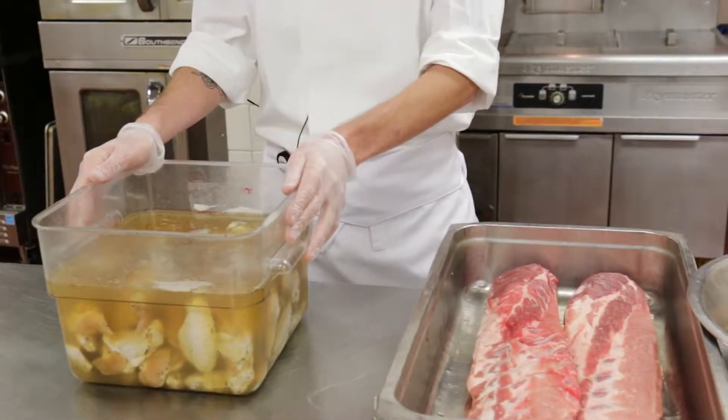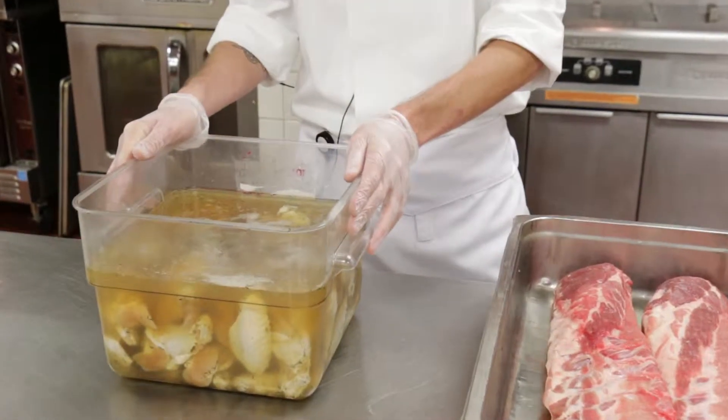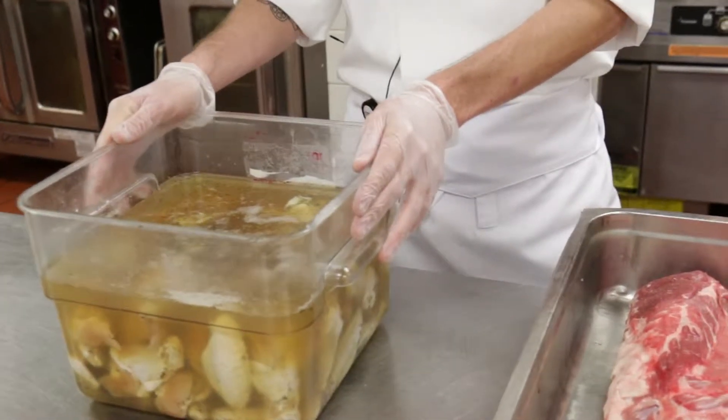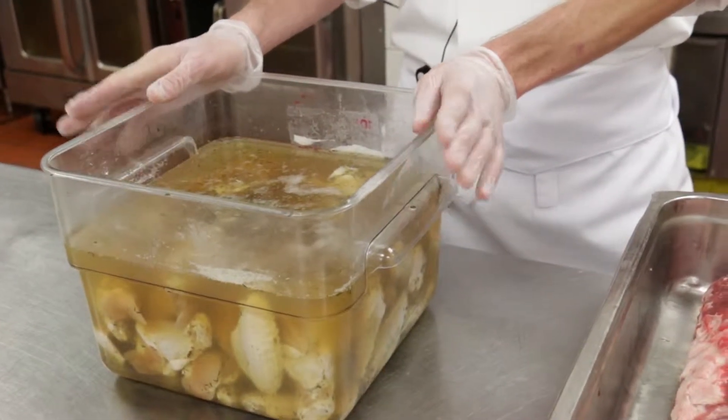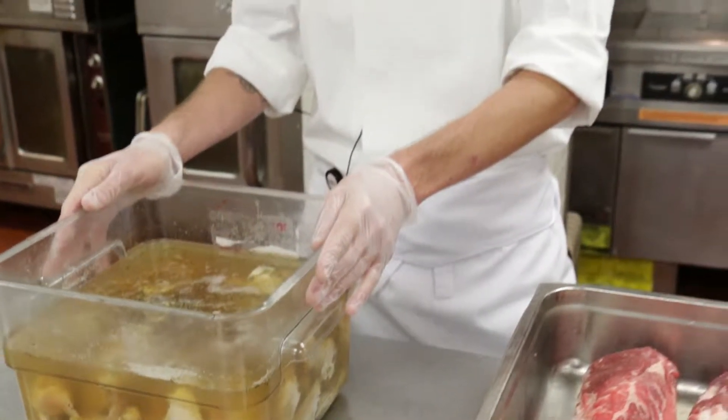I'm going to talk to you first about the brine that goes into the chicken wings. We use our signature Lumiere Place Bases Loaded beer as well as sugar, spices, water, and salt. The reason that we brine our chicken wings is because it adds flavor to them, as well as it helps the smoke stick to the wings.